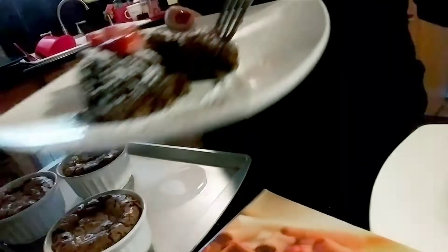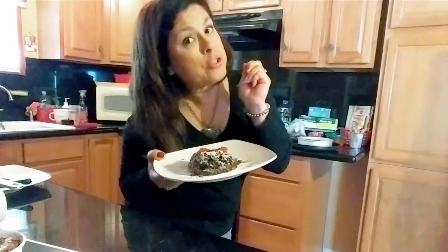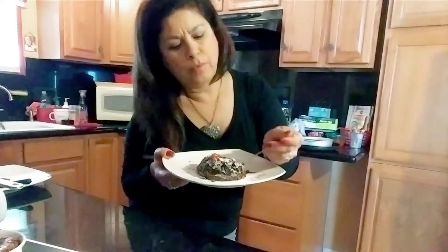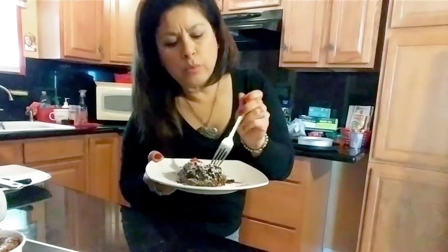Mmm, that is so good. This molten lava cake with the strawberries — I love strawberries. Strawberries with chocolate. See you next time.